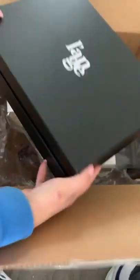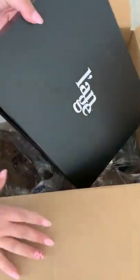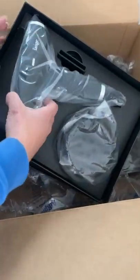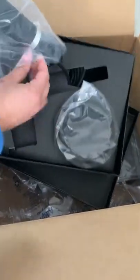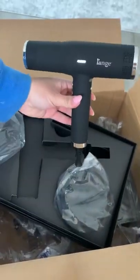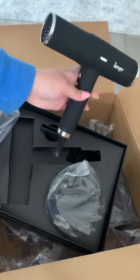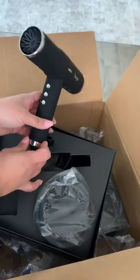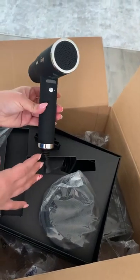This dryer — I have heard nothing but great things about it. You can use this if you're a hairstylist or not. Let's check out how beautiful this is. Oh my god, it is so light. This is less than a pound — super light. Look how beautiful. I love the black. It also comes in a blush color, but this is just so sleek.